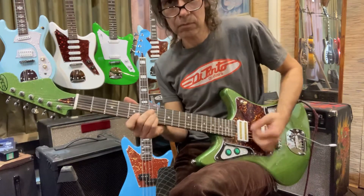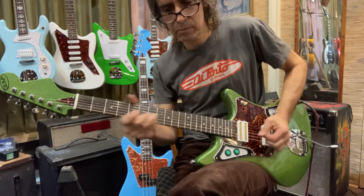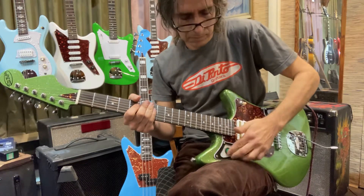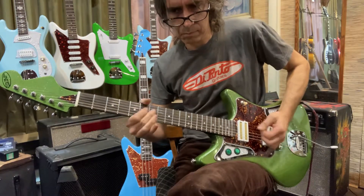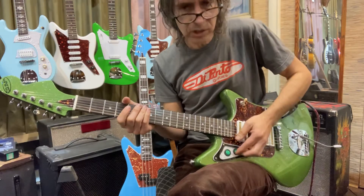Here's the neck pickup. Now we're going to go to single coil on the neck - you're going to hear it buzz because it's just going to be a single coil. A little more Hendrix sounding there. Let's go to the bridge pickup single coil.